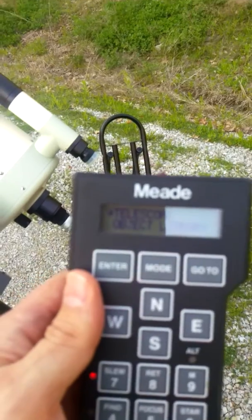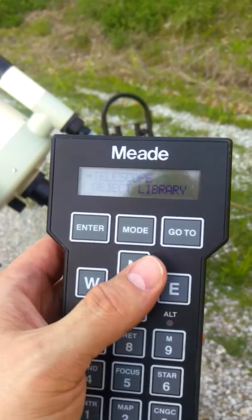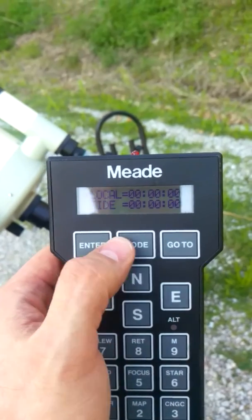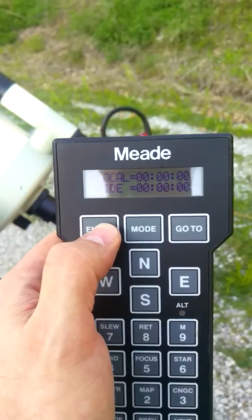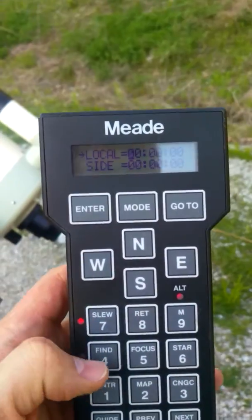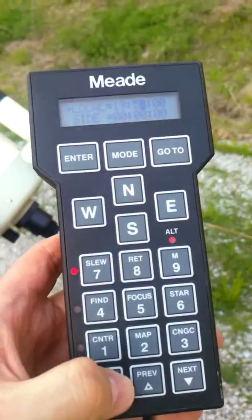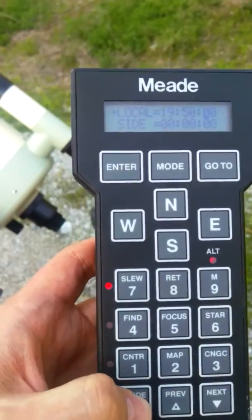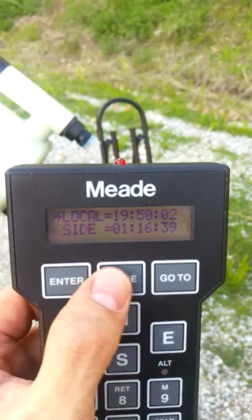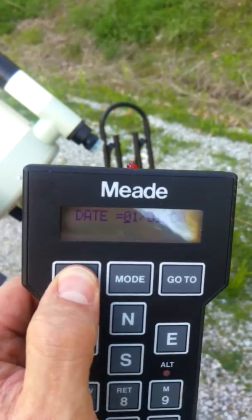Let's see if I can get a decent shot of it. Alright, so the hand control's powered up. I'm going to hit mode. Local time has died so it may have a dead battery on the backup. We're going to put in 19:50 because it's just about 8 o'clock here. Enter, enter, enter, go back and put the date in.